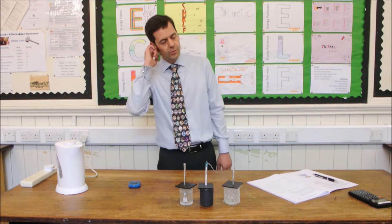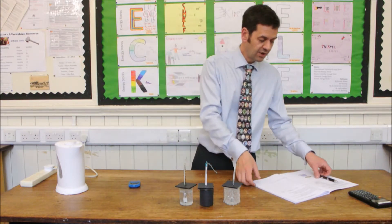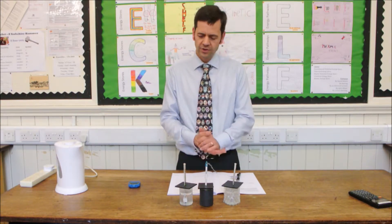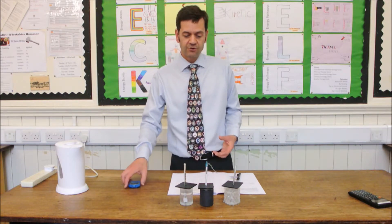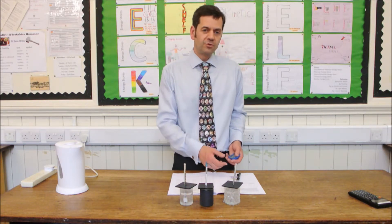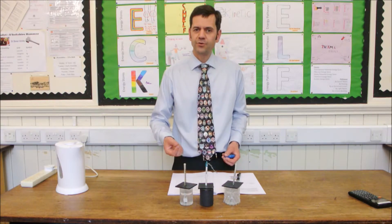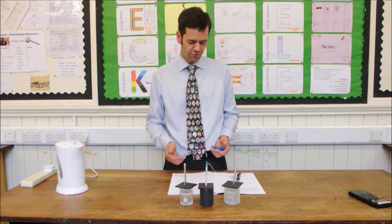We'd normally leave it for a moment just to stabilise, perhaps a minute, but the time it takes to assemble this apparatus is usually sufficient to allow the temperature to stabilise. Then it's just a matter of taking the temperature measurement and recording that every minute for a period of 15 minutes — with the bubble wrap, the black paper, and the control.